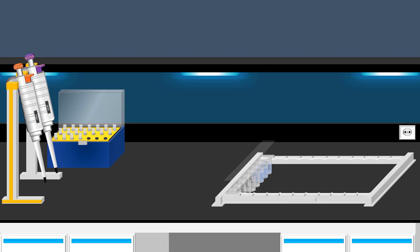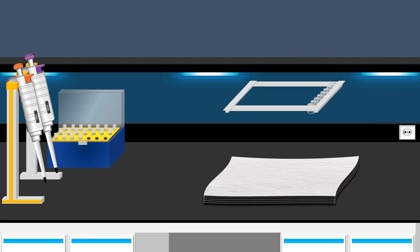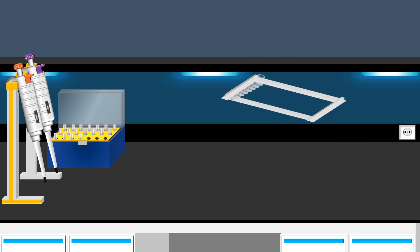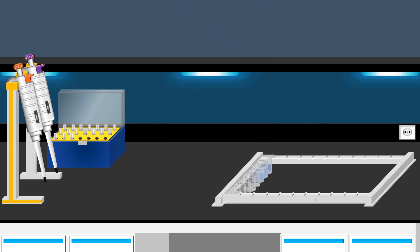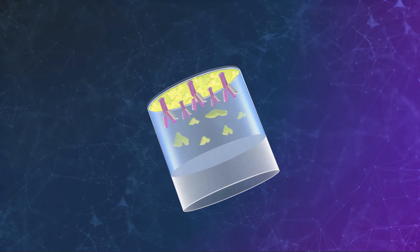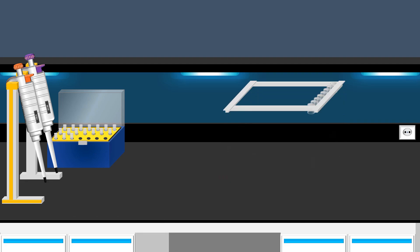After completing the blocking step, the adhesive plastic is removed, followed by discarding of the blocking solutions. An absorbent paper towel is then used to thoroughly absorb any remaining solution. Next, the wells are thoroughly washed with the wash buffer. This step helps to ensure that any remaining blocking protein is thoroughly removed from the wells. After discarding the wash buffer, any residual liquid is removed using an absorbent paper towel.